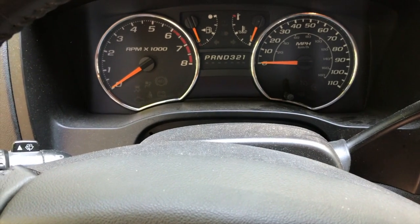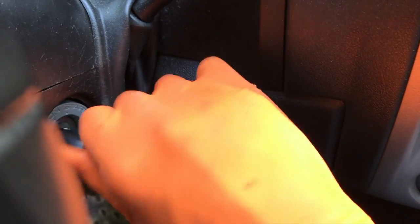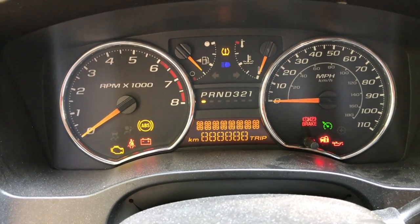Inside the vehicle and we've got three steps. Step one: turn the key on. However, do not start your engine. Just turn it to the on position and you'll know it's on when all the lights start illuminating.